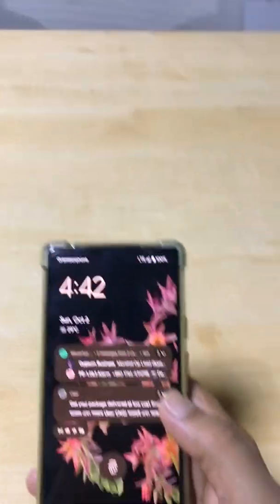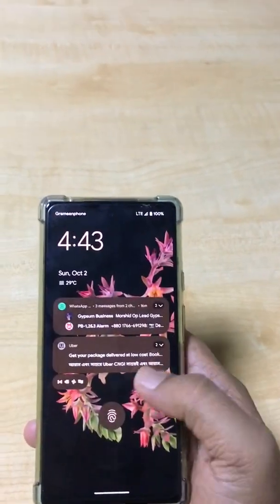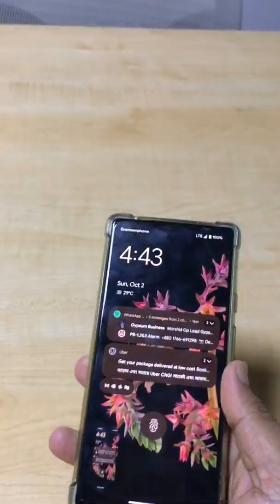Hello viewers, today I will show you how to take a screenshot on your Google Pixel 6 quickly by double tapping on the back side of your phone.